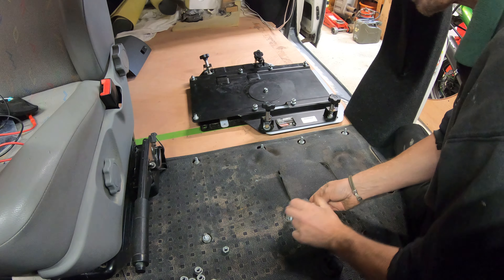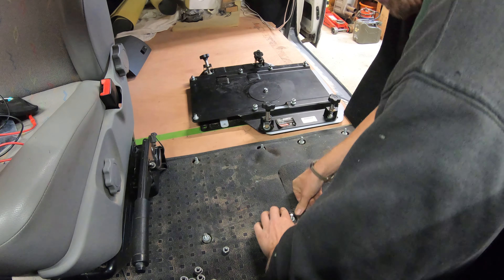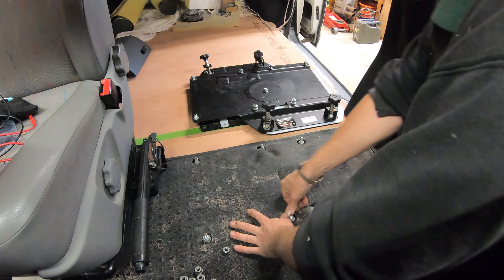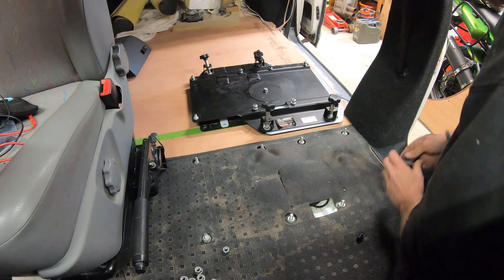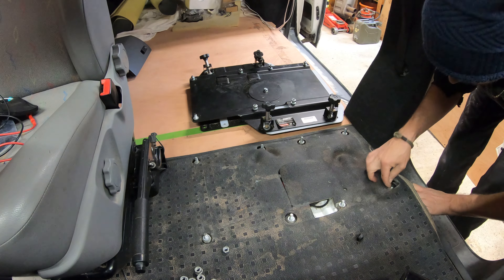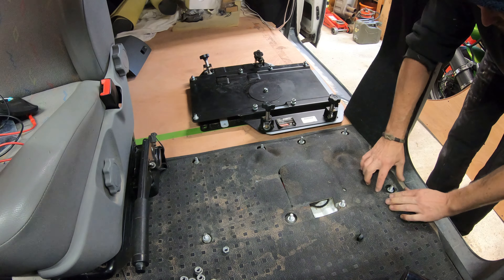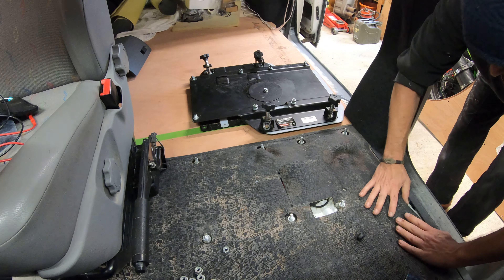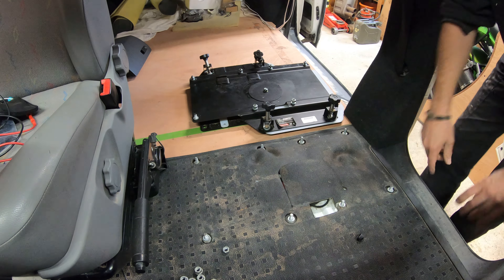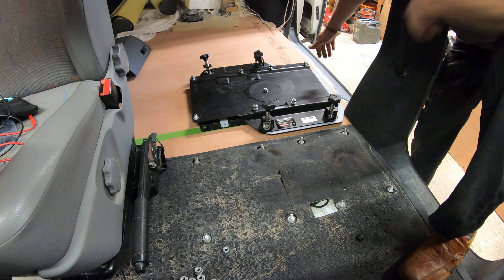Put these little grommets back over the top of those — they're the spacers that basically enable you to get the height right. One there and one there. Simple really, wasn't it? Put the trim back under and we are ready to fit the base.